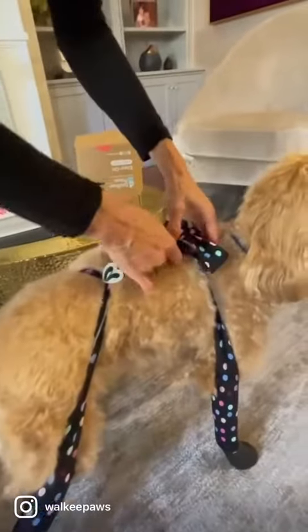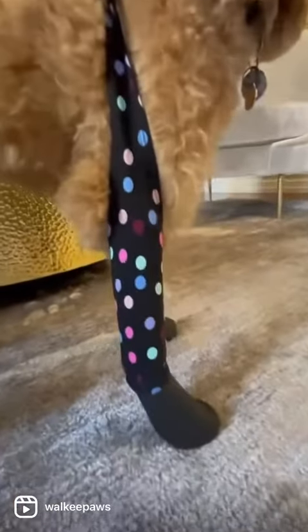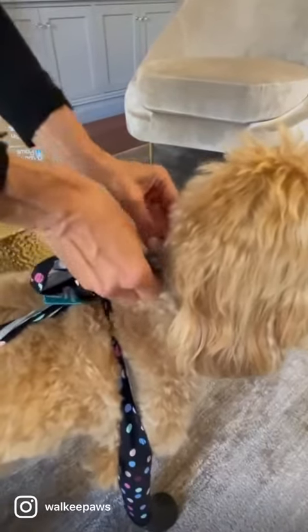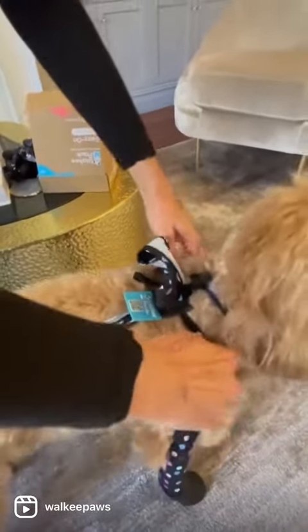Then you want to position these front straps by your dog's shoulder, and what's new now is we have a new collar connector. Slip this under your dog's collar or your dog's harness, and that is holding the leggings forward so they're not going to slip off.